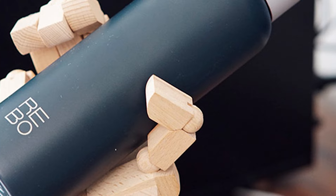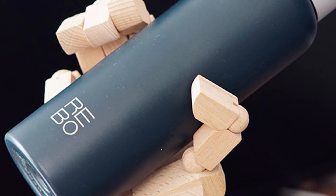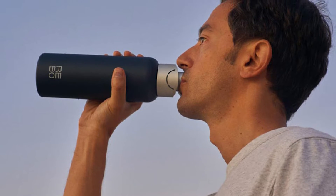This bottle also comes with a mobile app that will set a customized hydration goal for you. As a water bottle, the Rebo is equipped with features that make it a great hydration companion — easy to carry, insulated to maintain the desired water temperature, and easy to drink from, refill, and clean.